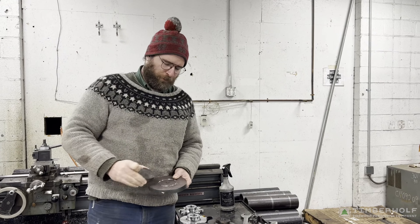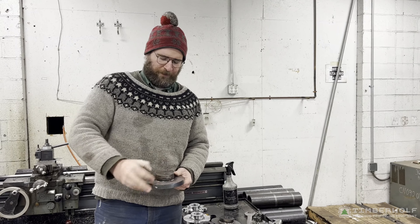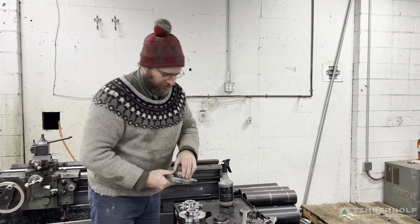We drill it through with a three-eighths hole. We put a dowel pin, then weld it nice and hot for good penetration. That brings us this piece here.